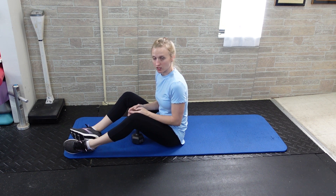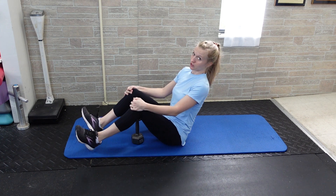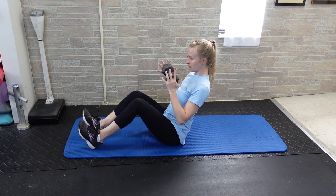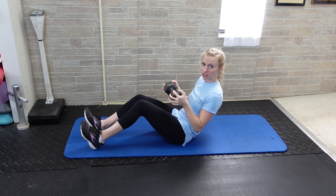For a dumbbell Russian twist, you're going to be in a V position but you're going to have your feet still on the ground — you don't have to lift them up, you can leave them down. So you'll be able to go fairly heavy on the weight. You're going to hold a dumbbell with one hand at each end. From this position, try to keep your chest as elevated as you can and try not to round your back.